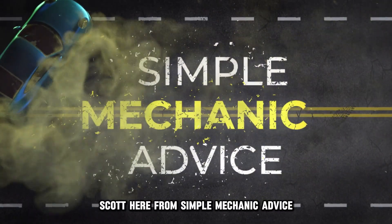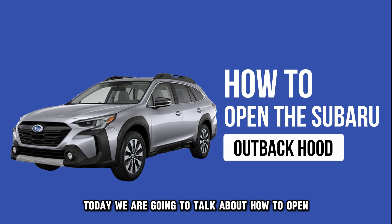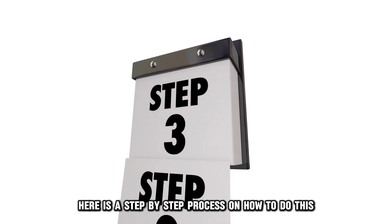Hey everyone, Scott here from Simple Mechanic Advice. Today we're going to talk about how to open the Subaru Outback hood. Here is a step-by-step process on how to do this.